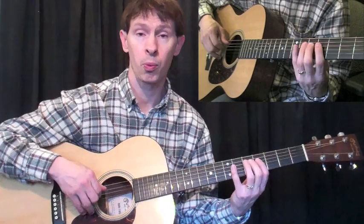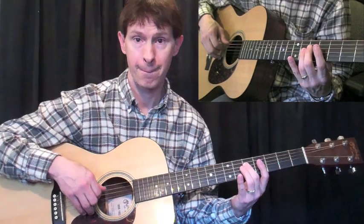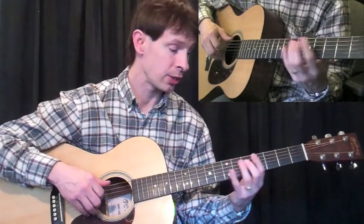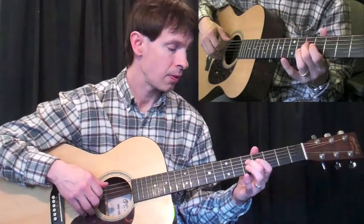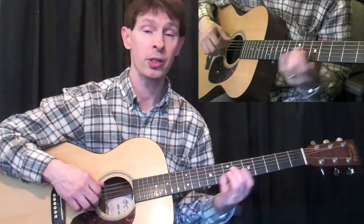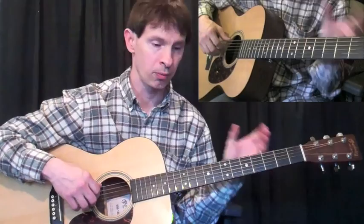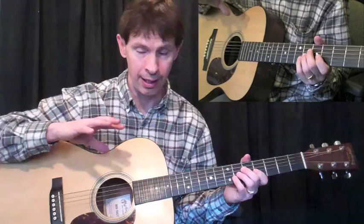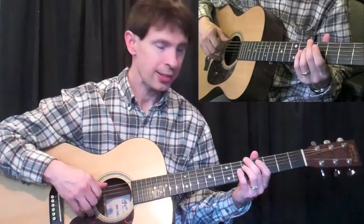It'll be on the fourth string: two, one, two, one, two, four, two, one, two. Then I put the first finger on the third string and the third finger out on the third string. I'm going to include a PDF file for you as well, because this can get kind of wordy. If any of it is confusing, refer to the PDF file — it'll have all the tabs and notation in there so you can check it out.